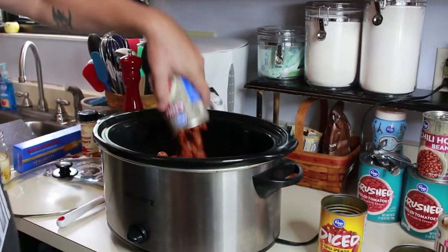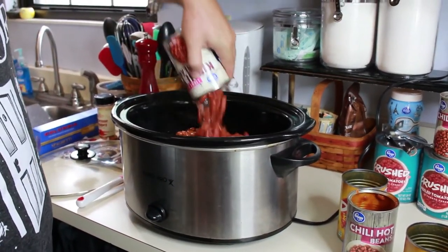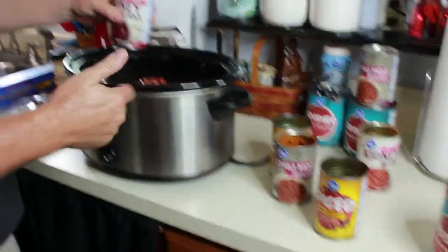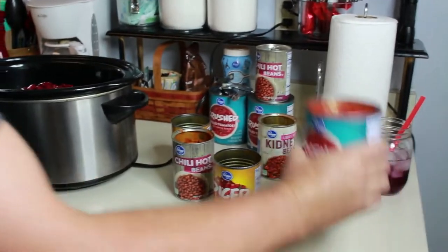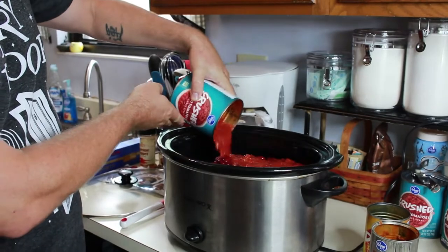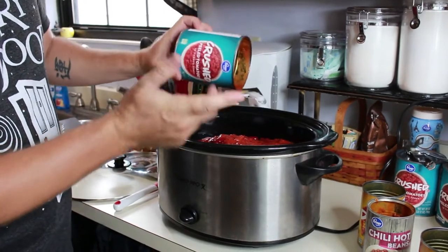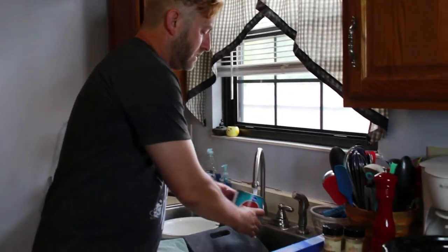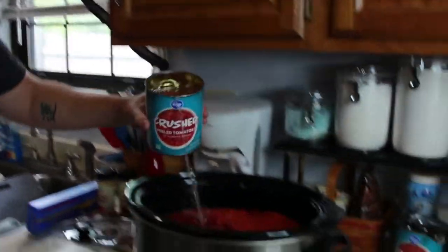So in go the chili hot beans, dark red kidney beans — notice every single time that I'm putting these cans in, I'm not draining anything. Everything in the cans is going straight into the pot. Then our last can, the crushed peeled tomatoes, goes in too. I'm going to hang onto this can and I'll show you why in a minute. We're going to add water, fill this all the way up, and drop this into the crock pot as well.